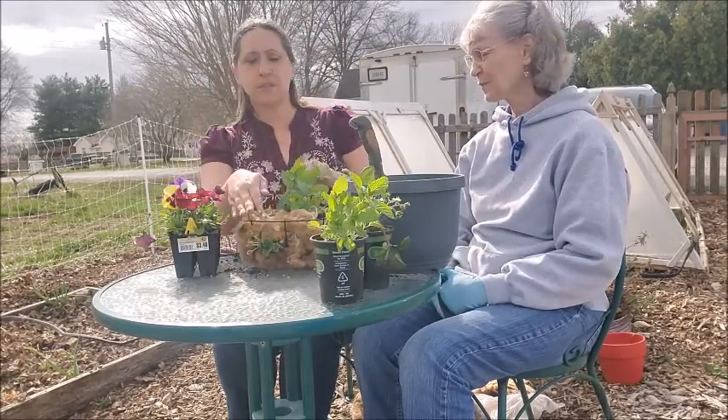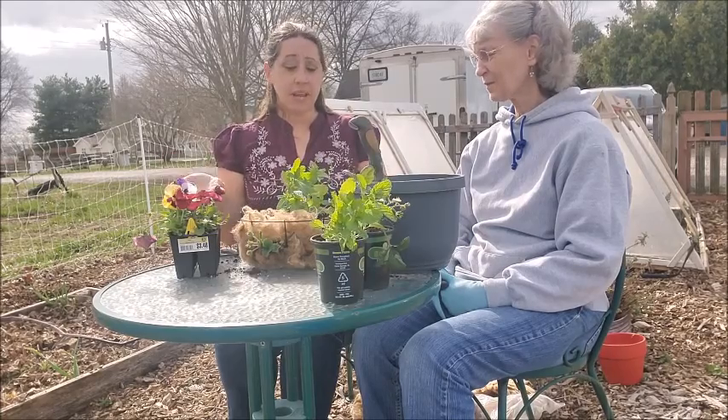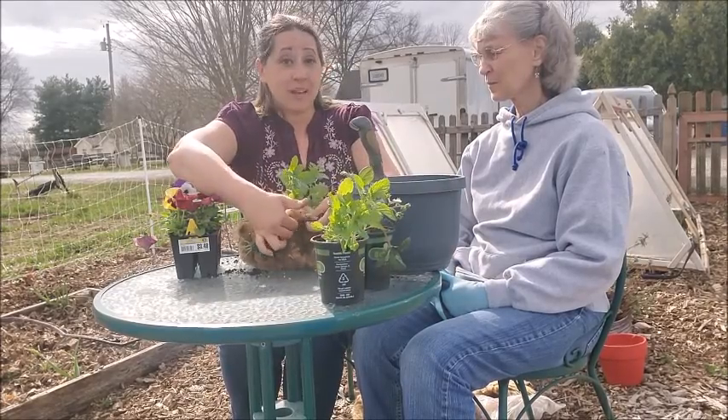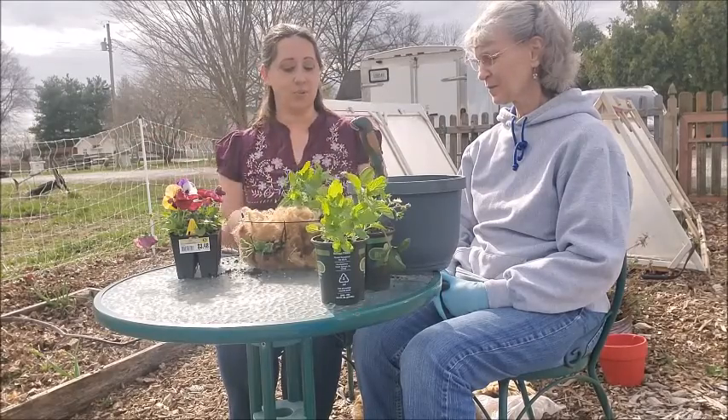One of the benefits of using strawberries for the hanging basket is they produce runners. Now instead of having to pull those off or having them trailing off your basket, just make a little hole in the wool right next door, pop it over, and press the wool around it, and it will start to root.